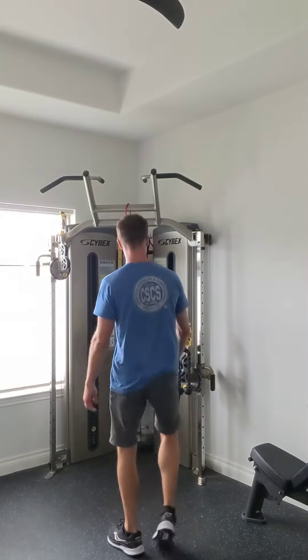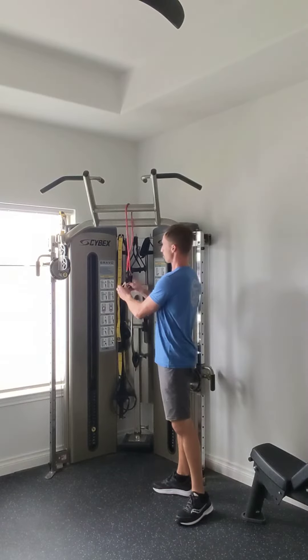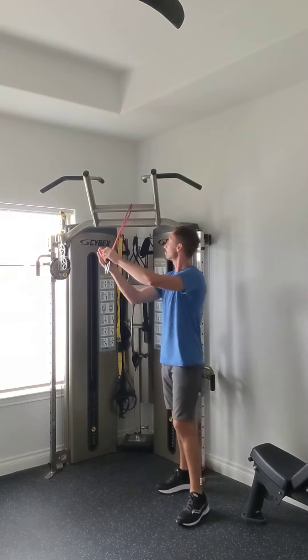All right, next up cable or band woodchops. What I'm doing with the cable, I tend to use the rope. Done with the band, I don't usually use the handles on these ones here — I just end up grabbing the black ends of the bands.